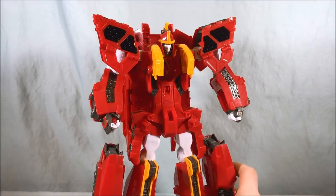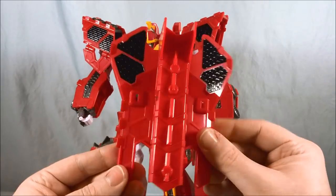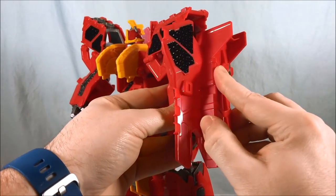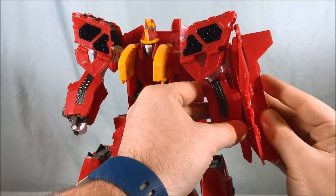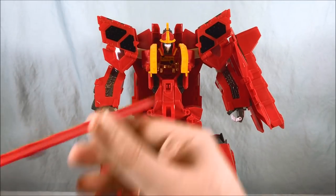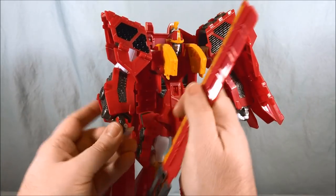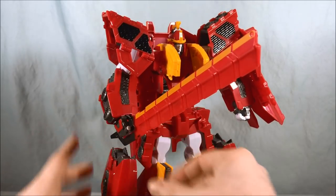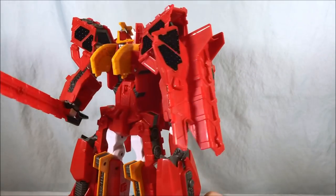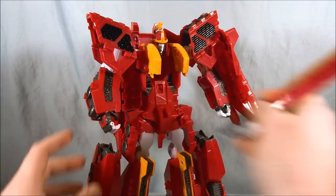I almost forgot to show the weapons! You have this large piece that acts as a shield — there are two little clips that clip onto the side of the forearms. It's a little cumbersome because of how big it is with the shoulder pads, but you can get it to clip on. Far more impressive is the sword — I love the sword design. You just open the fingers, pop it in, close it up, and that is one cool-looking sword. That is him with the sword and the shield.